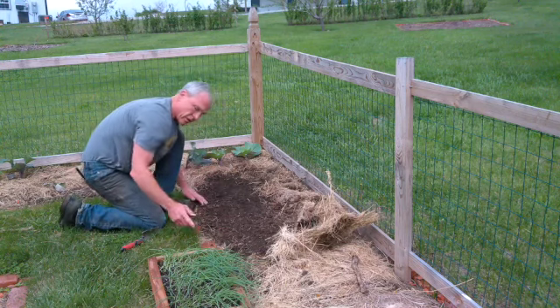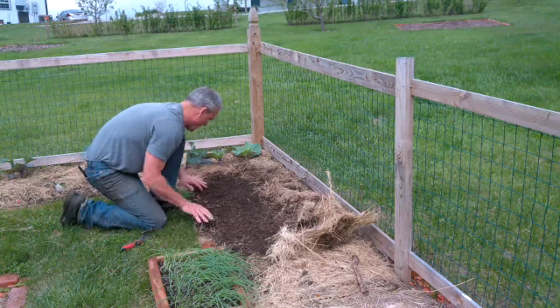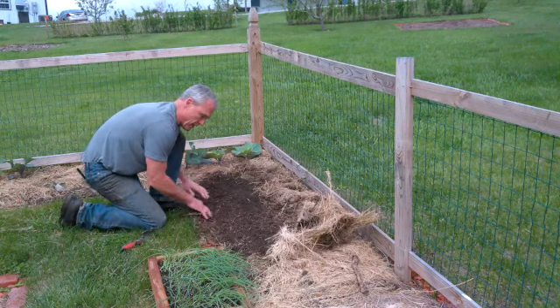If you don't get the cutworms, they're going to eat the onion right off at the soil line, and that gets real frustrating. I lost a couple of cabbages to that.